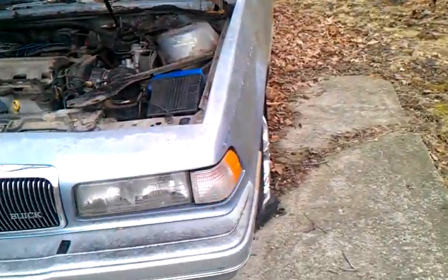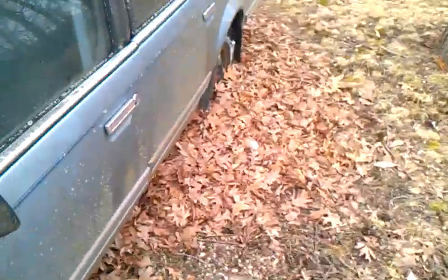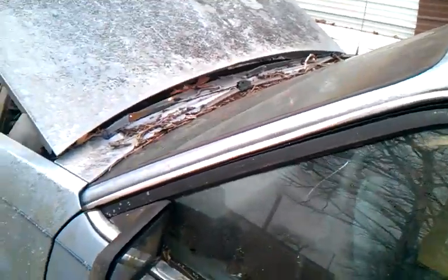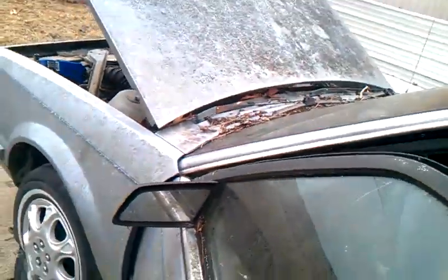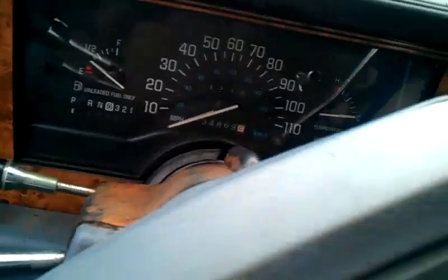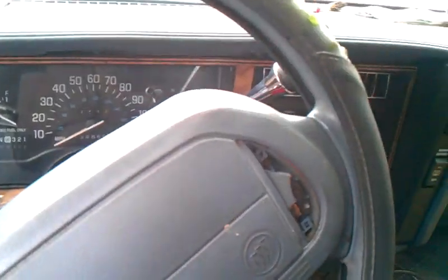What's going on y'all? I haven't seen this car for a while on the channel. It still doesn't start — same old bull crap. Three-month cold start on a 1996 Buick Century. It's got the 3100 V6 underneath the hood. I'm not sure how well this thing will start after three months and after the super cold temperatures we've had.